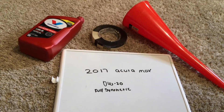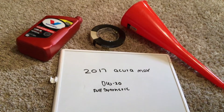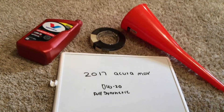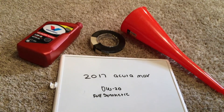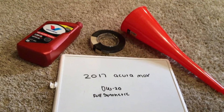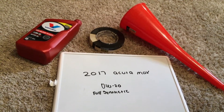0W-20 full synthetic oil — you can actually find this at most auto parts stores. Check my video description for the most recent price as well. If your 2017 Acura MDX uses a different oil type, please leave a comment and let the rest of us know. Also, if you know a cheaper place to buy oil, please leave a comment.